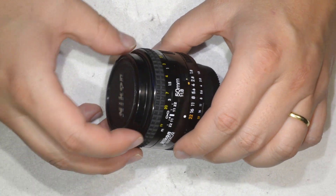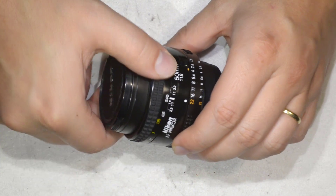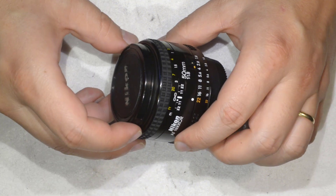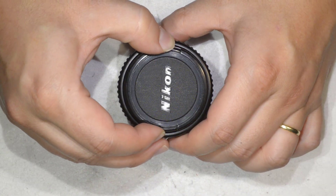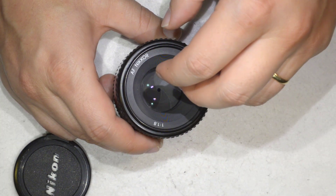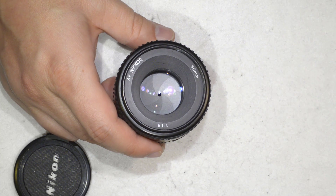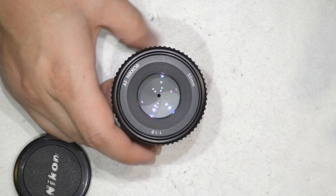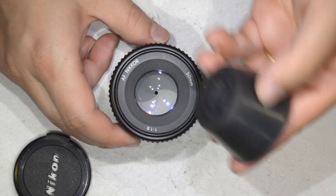We are going to do this the simple way. This lens I already opened and fixed — it was grinding a lot — so I will repeat that process as if going to fix the lens. To do so, we can do two things: we can start by removing and opening the optical assembly as if you were going to clean some dust into the lens, and this is done quite easily.